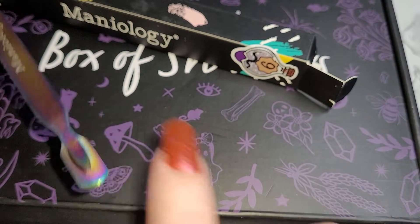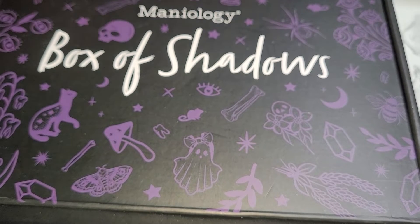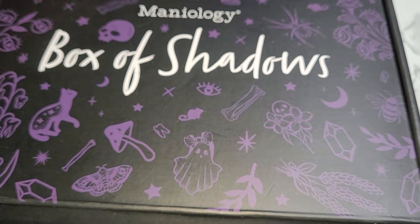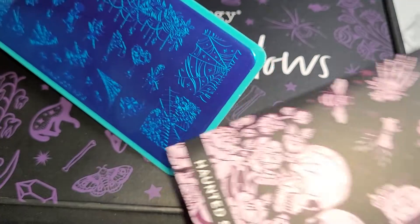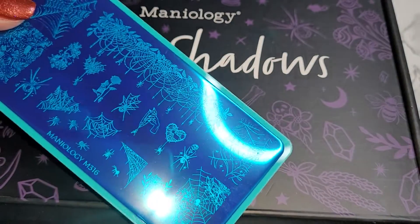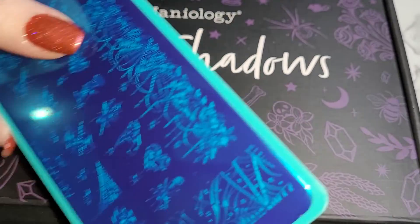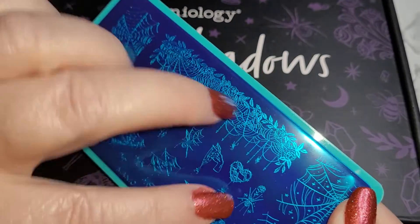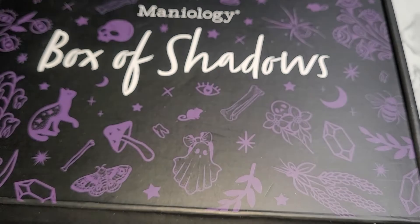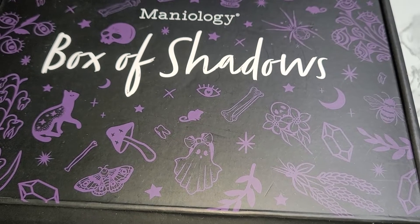Day ten gave us yet another plate, also in its exclusive cover, with spiders and spider webs. Not so keen on the spiders, but the spider webs — oh! You can do this design across multiple nails so that it becomes one great big picture. Look at the heart — too much fun. I have so many ideas; let me know in the comments if you'd like to see them.